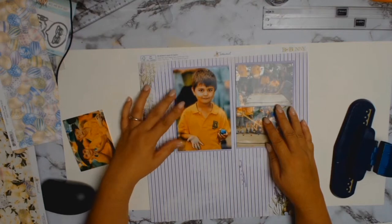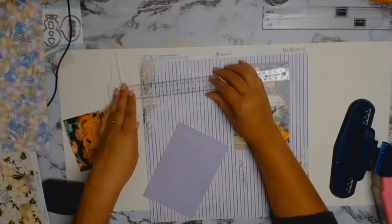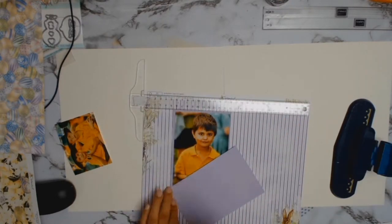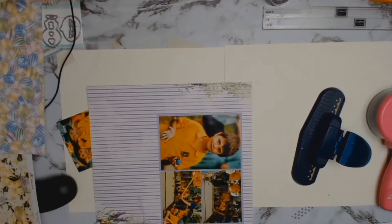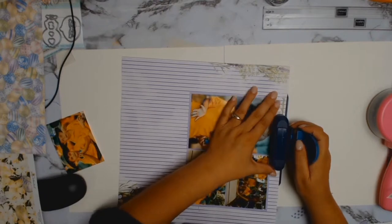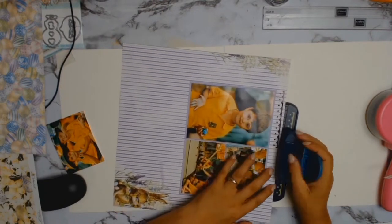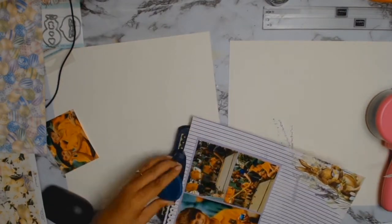Talk about stash busting — I took out from my archives that gorgeous Fiskars border punch. Who remembers them? I must confess that even though it's easy to use a hole punch, I've had problems with this border punch and it took me a good two to three minutes before I remembered how I had to use it. But once I got into the swing of things it was all very easy and I loved the end result.